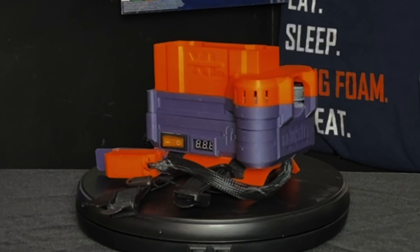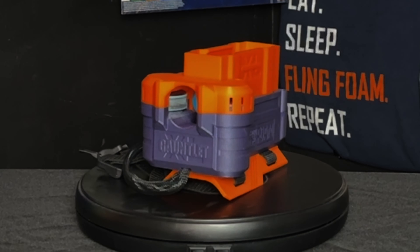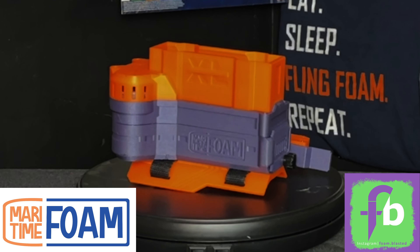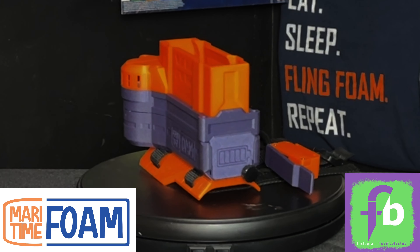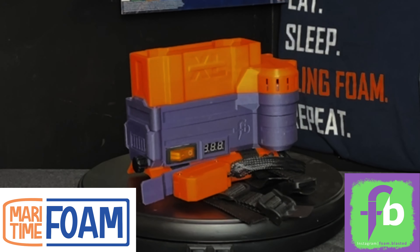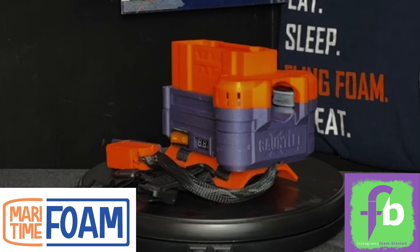The Mega XL Gauntlet is a 3D printed flywheel blaster that fires Mega XL darts, designed by Maritime Foam and Foam Blasted. This Mega XL Gauntlet was also built by Maritime Foam, and I gotta say the print quality is quite good. I am very impressed with the print quality from Maritime Foam.